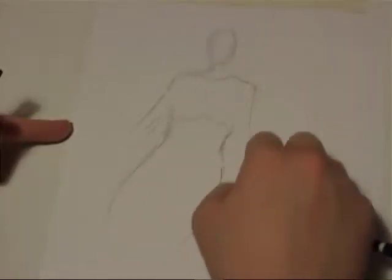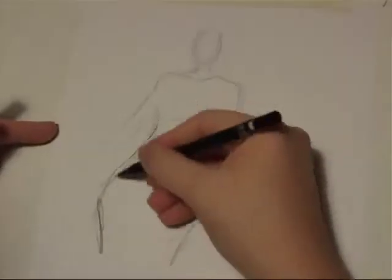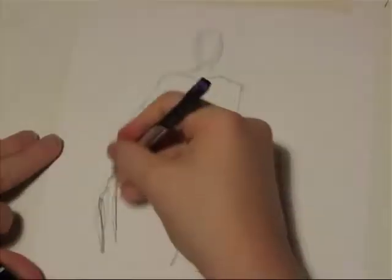Here is one of my illustrations speeded up. For the purpose of looking into thumbnails, I decided just to do this little sketch.